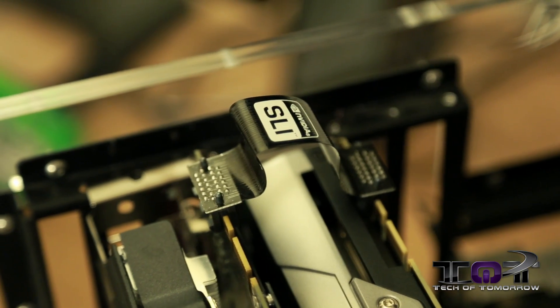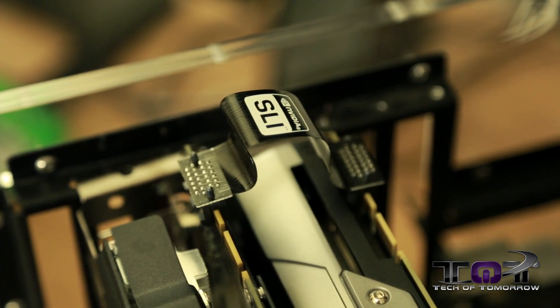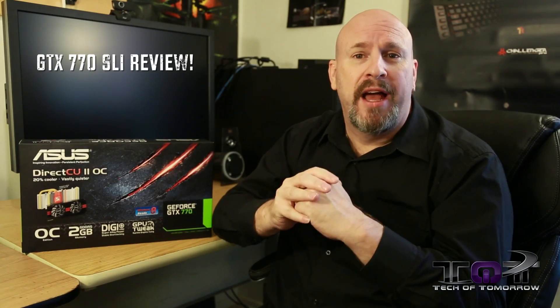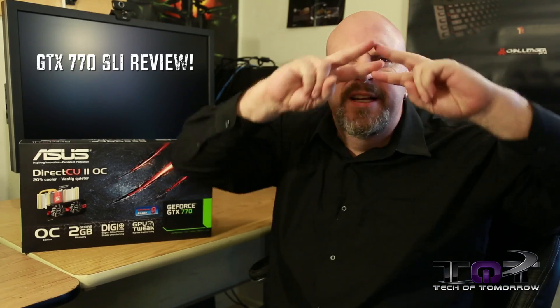Before I hop out, I know a lot of you guys always ask about SLI performance, and I'm glad to tell you we actually have that here for you today — you can check that out on the screen behind me. Down below, hit that like button letting us know you like this style of video. I'm Elric — make sure you sub the channel and we'll see you back here on Tech of Tomorrow for more tech.